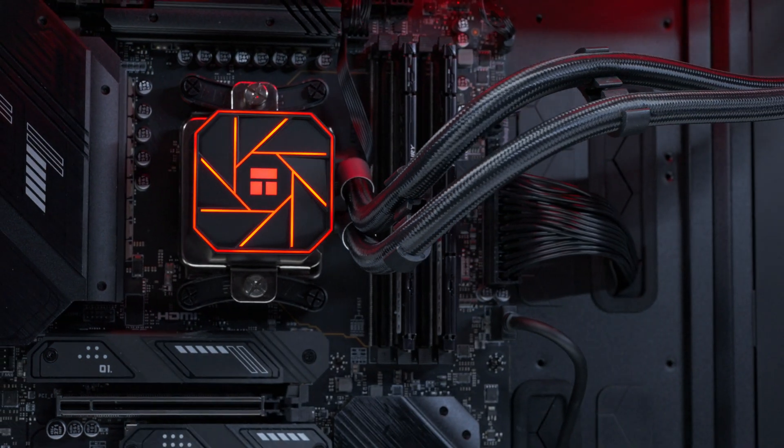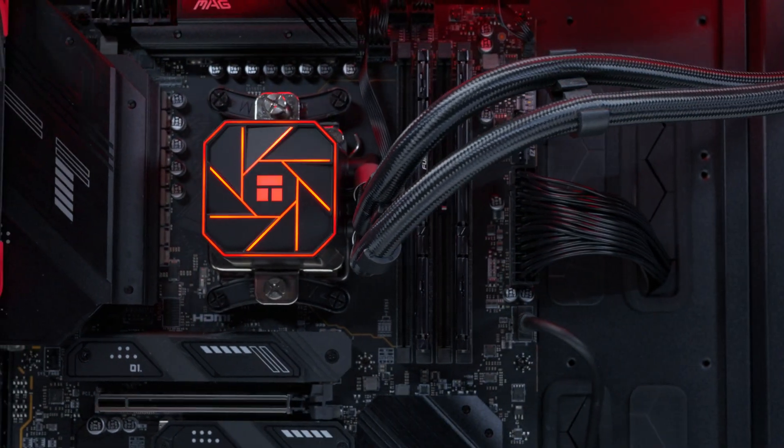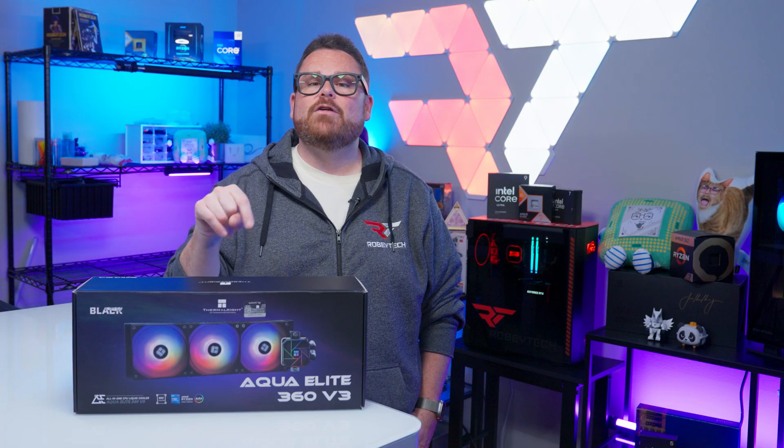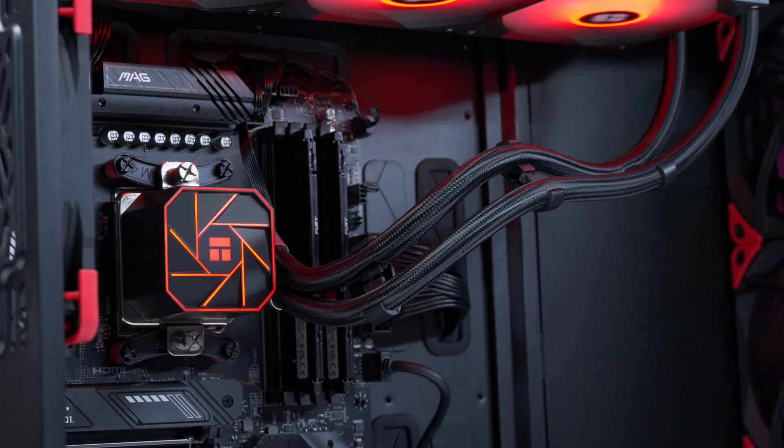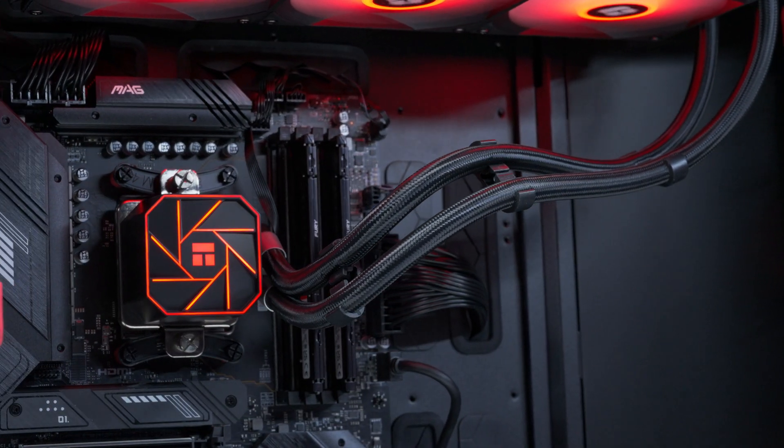This is the Thermalright Aqua Elite 360 V3. And no, it's not the latest AIO — in fact, it first hit Amazon nearly a year ago. While it may not be new, it could topple some giants in the budget cooler scene.